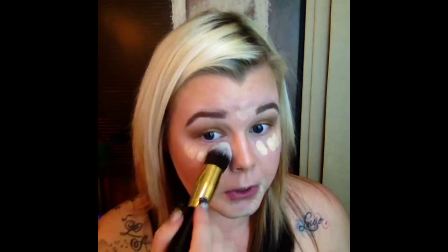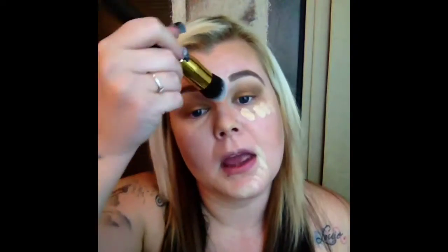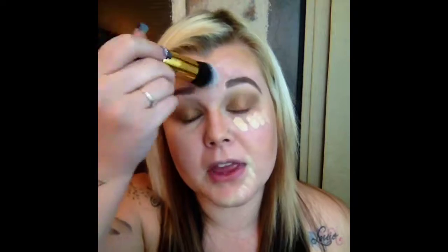I'm just going to add some concealer to my under-eye areas, a little bit on my chin, some on my forehead, down my nose, and my Cupid's bow. This brush is by RC Cosmetics — I'm just going to blend that out. You don't want a really intense contour and highlight for this look. You just want it to be a bronzy glow-from-within look.